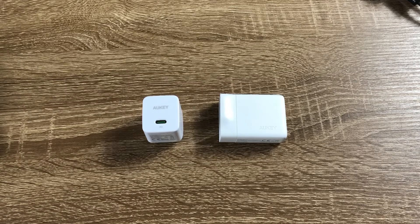Hi guys, this is Ben from ChargerLab. Today I'm going to show you two Allkey USB-C chargers that feature GaN components.